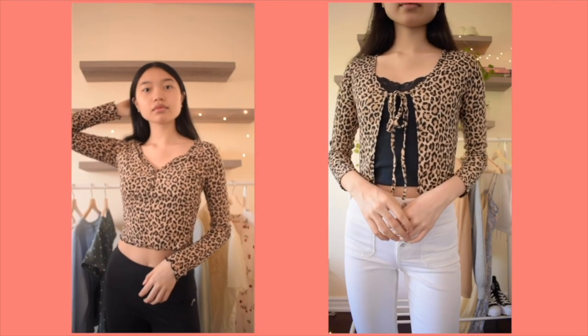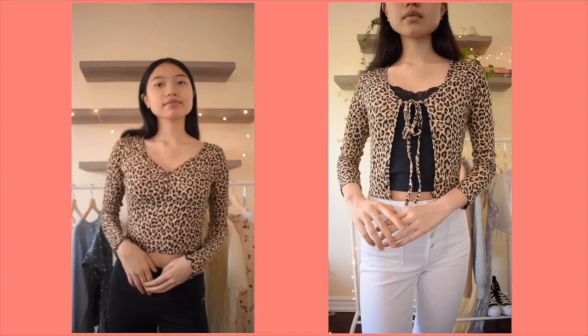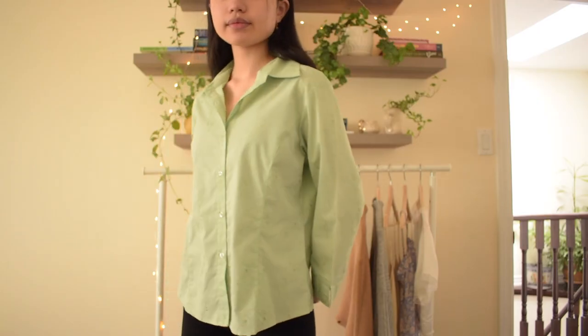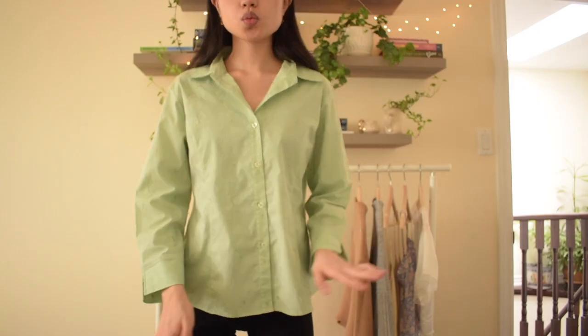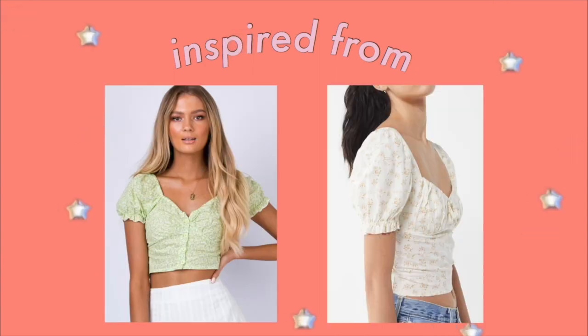This top turned out very cute and is now definitely more wearable. Alright, the second top I'm flipping is this light green button-up collared shirt. I really like the fabric of this top, but as a button-up it's just not cute. So I decided to turn it into those puff sleeve tops that are very cute and are sold in many stores right now.